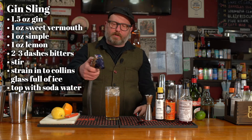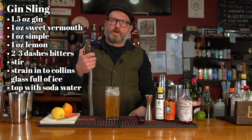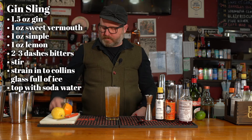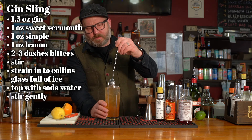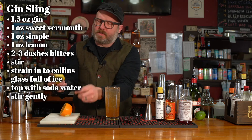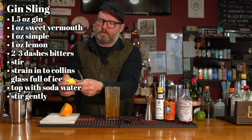And we'll top with soda water. You probably don't have one of these in the house, and if you do, you might want to think about talking to a nutritionist. Then we'll just give that a little stir — not to disrupt the bubbles or anything, but just to get the ingredients disseminated throughout the glass.